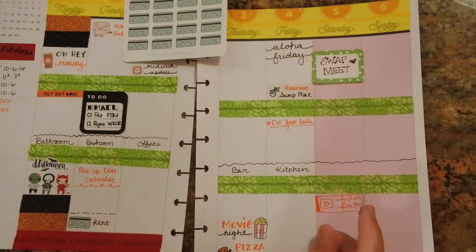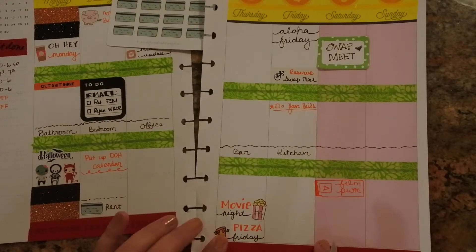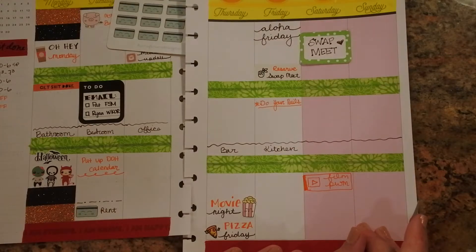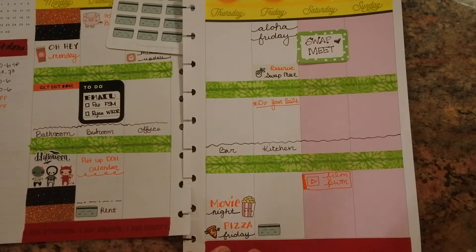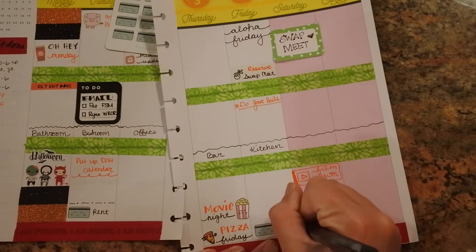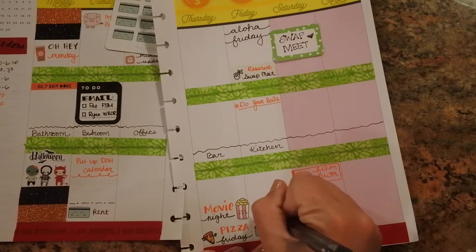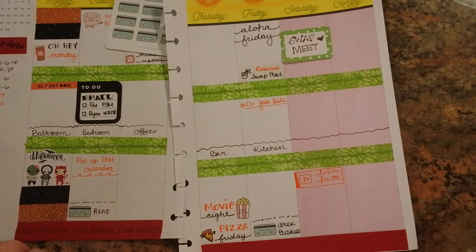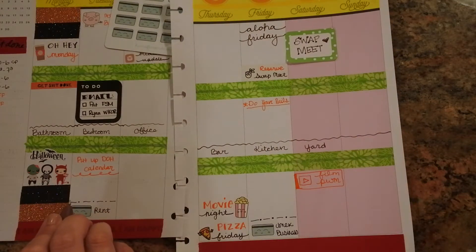These are from Hana Flower Designs again. And I don't think I mentioned this one — this little pizza icon is from Once More With Love. I have those two. Friday — this bill is due. Let me just jump all over the place. This is my Annex business due. So just going to do my little thing there. I need to clean up the outside yard area on Saturday.